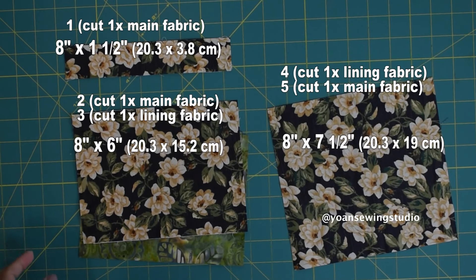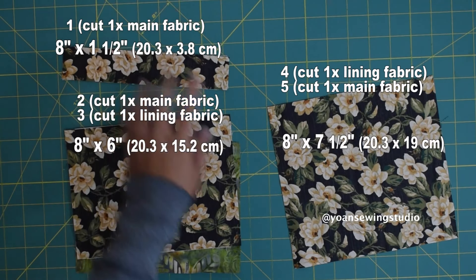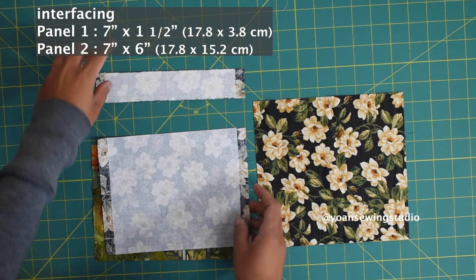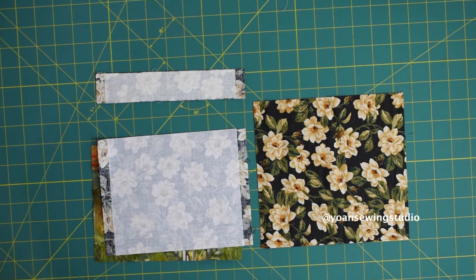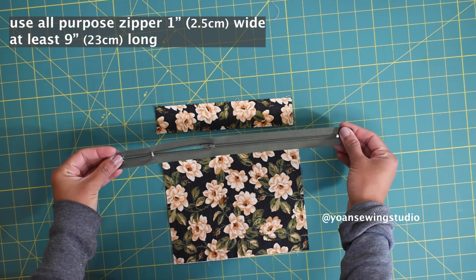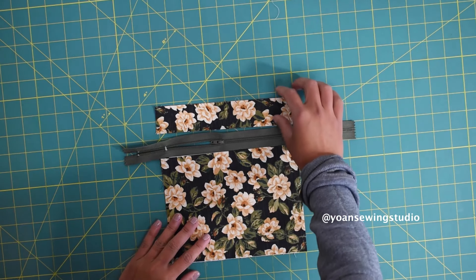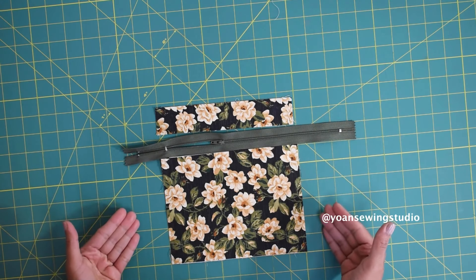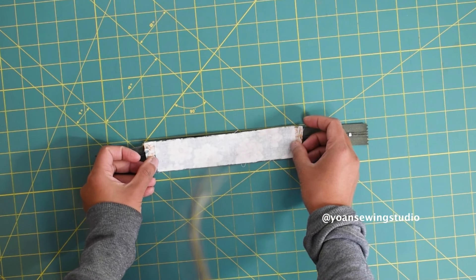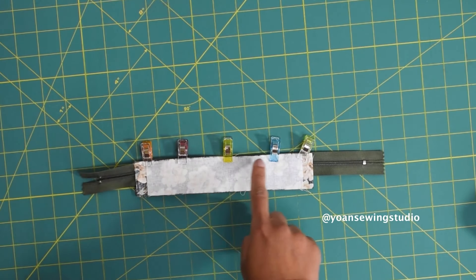Now we're gonna work on the front exterior pocket. Cut five panels as shown on screen or follow the cutting instructions in the PDF. Fuse panels one and two with fusible woven interfacing cut one inch smaller sidewise, centering the position. If your fabric has a directional print, lay it out accordingly. Position the zipper with the pull on your preferred side. Start by sewing panel one — the upper zipper panel — lay them right sides together, secure with sewing clips, and sew with a quarter inch seam allowance.